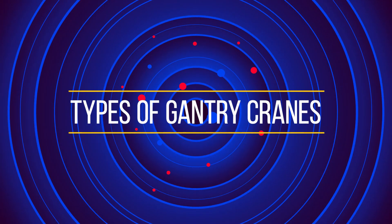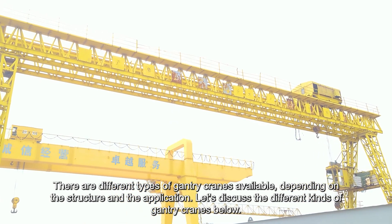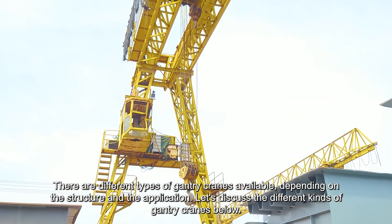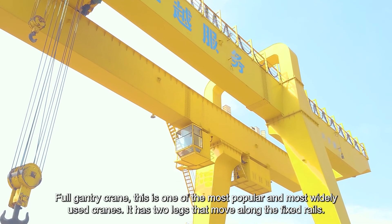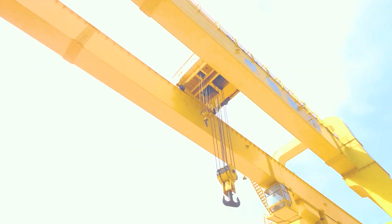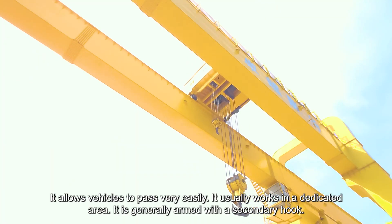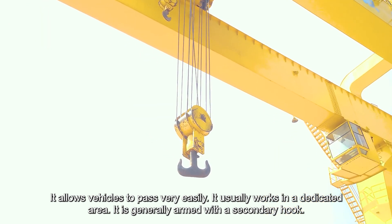Types of gantry cranes. There are different types of gantry cranes available depending on the structure and the application. Full gantry crane: this is one of the most popular and most widely used cranes. It has two legs that move along fixed rails, allows vehicles to pass very easily, usually works in a dedicated area, and is generally armed with a secondary hook.